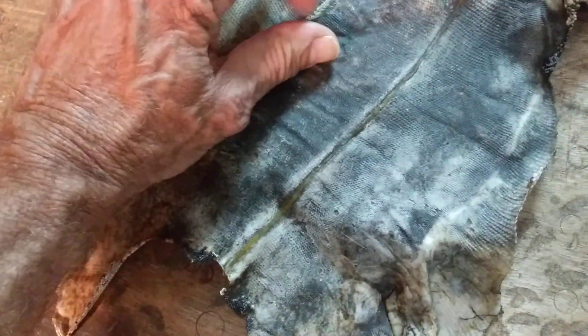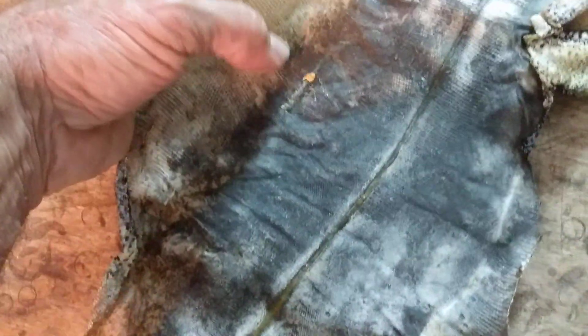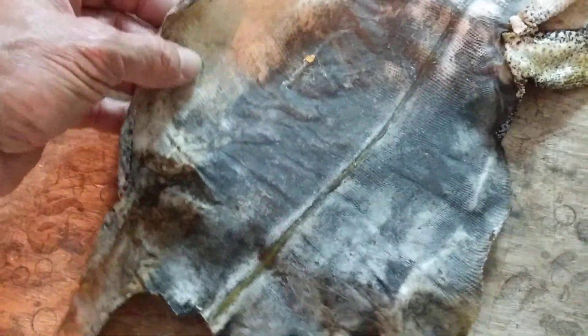I haven't worked it yet, softened it up or anything. I don't think I'm just going to need to stretch that, flatten it out. Nice little hide there.